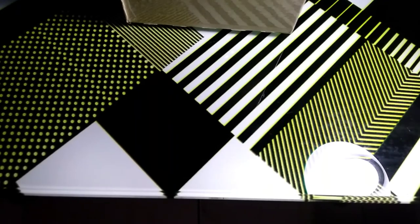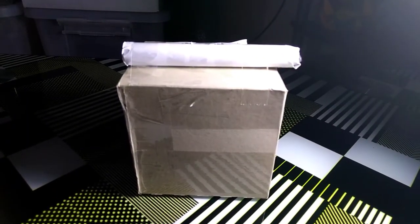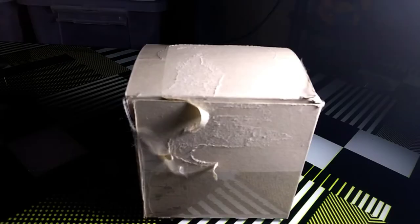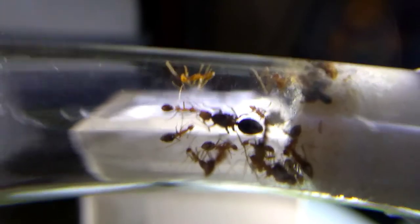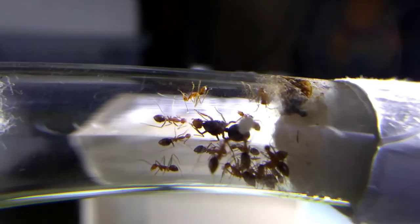On my ant desk, you will see a brown box completely packaged and closed. Inside this mystery box is... Welcome back to another Jay's Ants video. Today, we will be unboxing and reviewing one of the cheapest acrylic formicaria here in the Philippines.